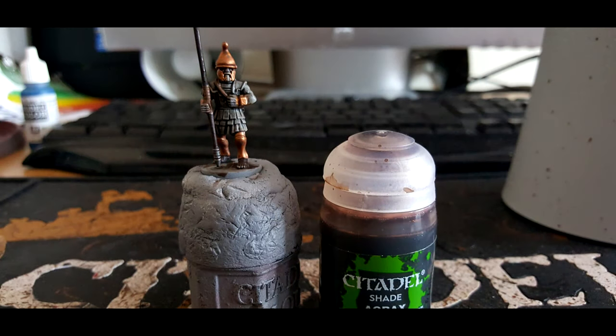Then we shade everything we have just previously painted with Agrax Earthshade. You might get some of this on the Nuln Oil areas but it won't actually matter because we're going to be going over those areas in a bit anyway. Just make sure you get it over the entirety of the bronze, the spear shaft, and all the silvers — make sure it gets everywhere.